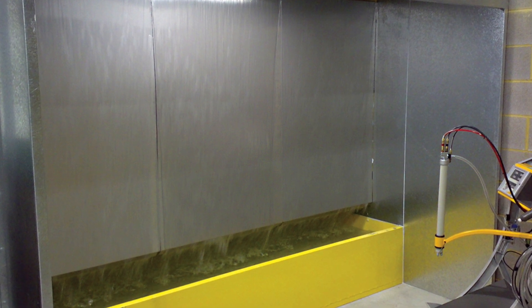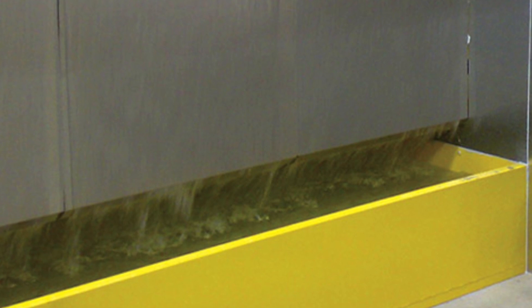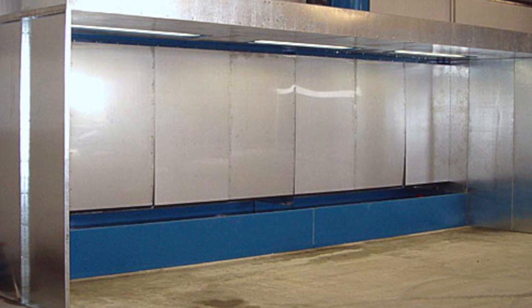If you have a water wash spray booth, instead of standard filters, the water catches the overspray and then denatrons in the water cause the paint and water to separate, making it easy to remove the waste paint. These are more cost effective when using large volumes of paint every day.